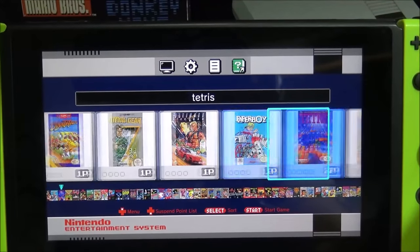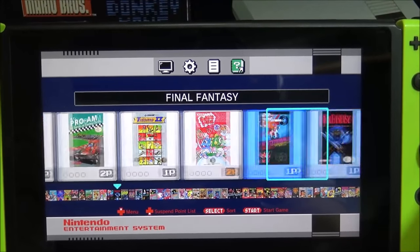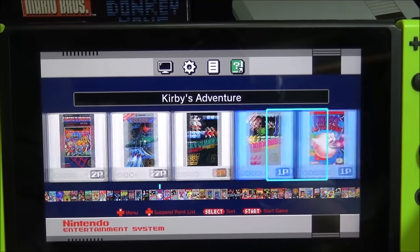For my demonstration today I'm currently on 6.0 firmware using XXPro for my homebrew applications, but this should work with other homebrew setups as well.